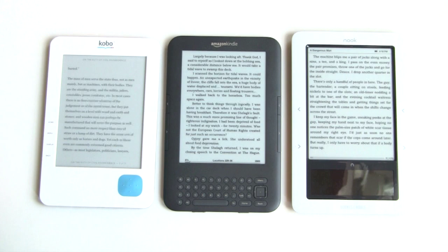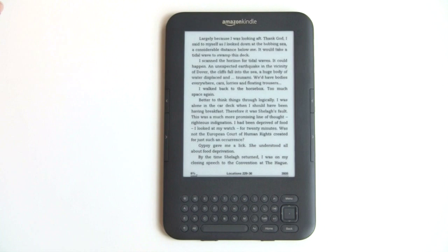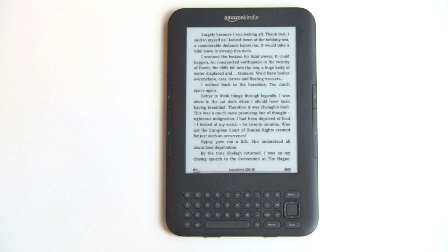Because it's hard to see the differences in screen contrast on video, we have high-resolution pictures including close-up macro shots of the differences between these devices and also between the Kindle and the iPad — which is very revealing, because you can see the color LCD pixel grid if you get really close with a macro lens.